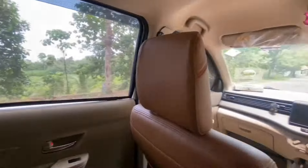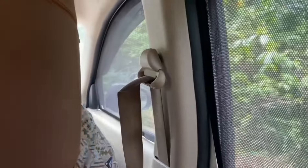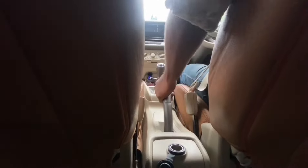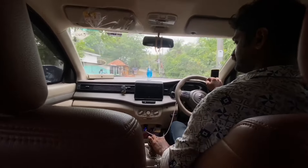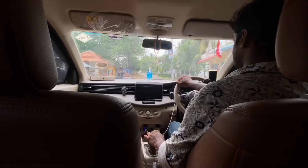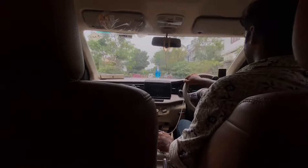I have to go to the shop. I have to go to the flip card. Thank you for watching this video.